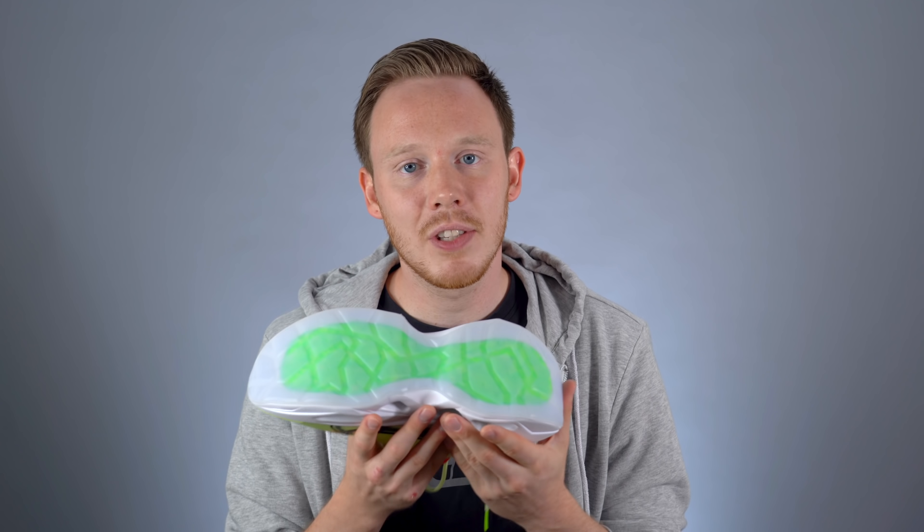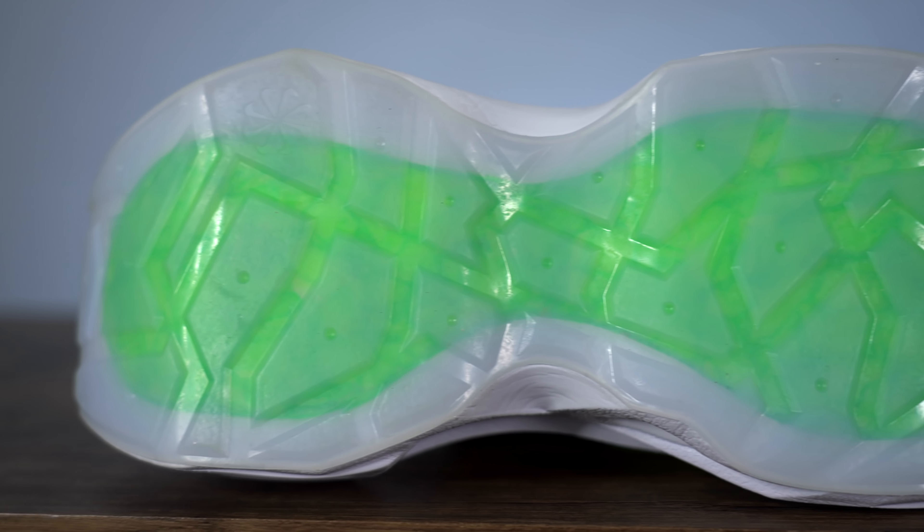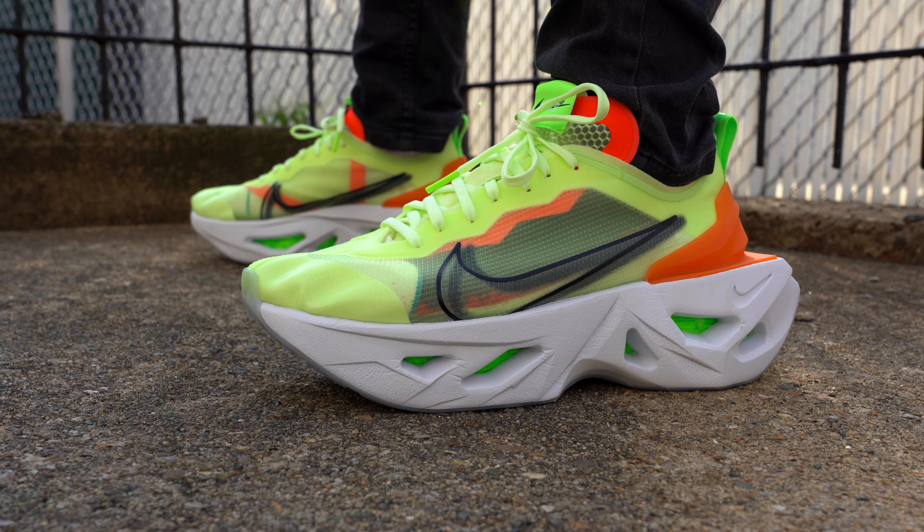Moving on from the thick midsole, you get to the outsole, which comes in a semi-translucent blue rubber. One of the cool details is that because it's semi-translucent, you can actually see through to the Zoom X underneath, and because it's neon green it's very easy to see.